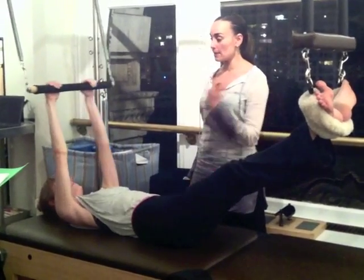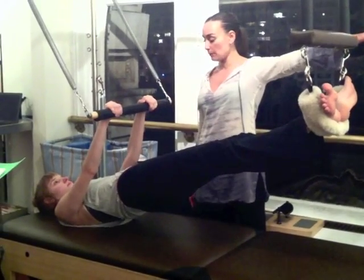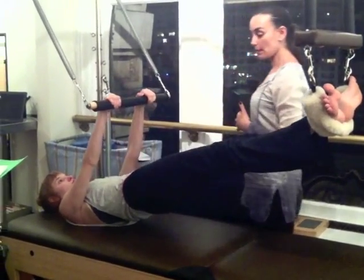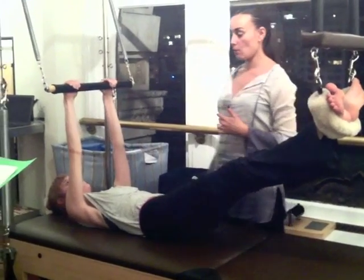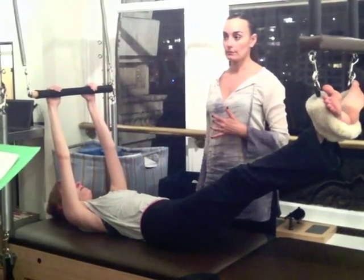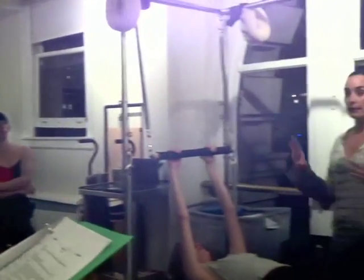One last time. Inhale. Hips up. Arms down. Hold your breath. Keep pressing your arms down. Stretch through your heels. Deepen into your abdominals. Exhale. Lower down. Three counts. Two. And one. So — technique. Layer in the breath. Layer in the cues.